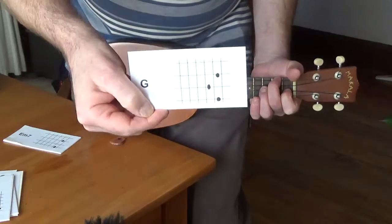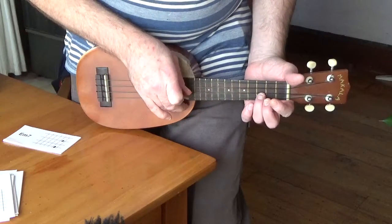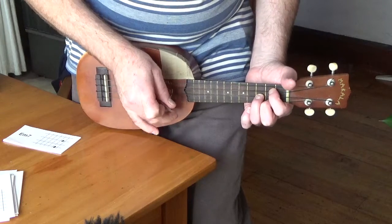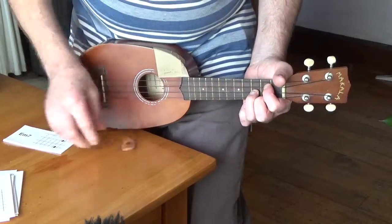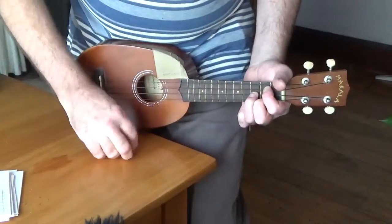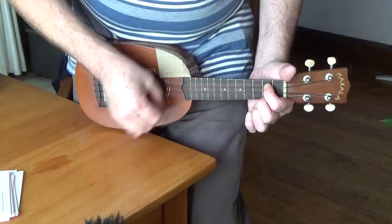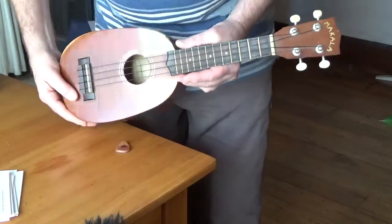G is a slightly trickier but necessary chord — 3rd fret E string and 2nd fret A and C strings. That's G. And then E minor 7, which is just pressing down the 2nd fret A and C strings. Those are all the chords you need for The Outdoor Type.